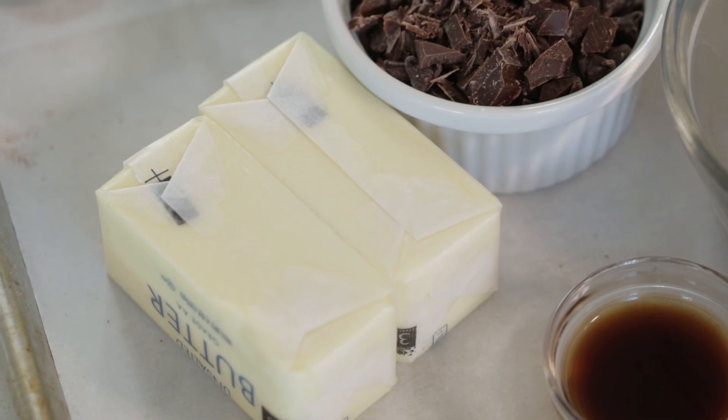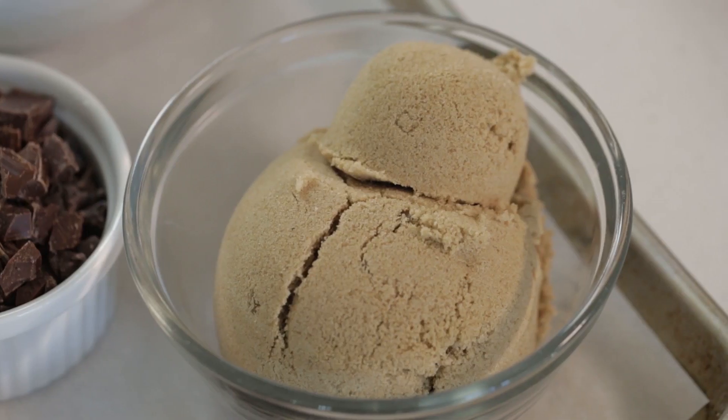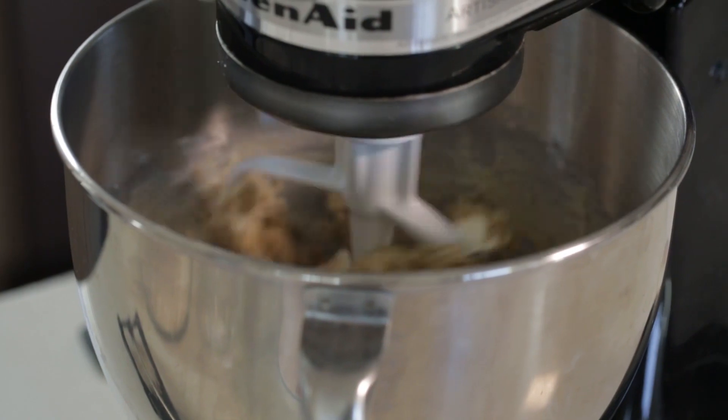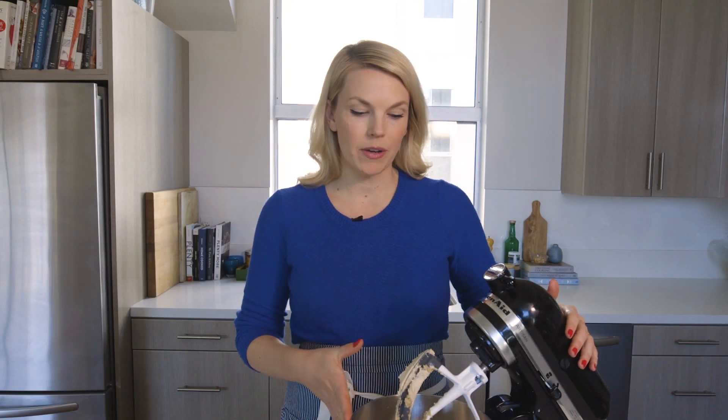I'm gonna add two sticks of unsalted butter that's at room temperature. To that I'm gonna add one and a quarter cup of brown sugar. Today I'm using light brown sugar, but you could also use dark brown sugar — whatever you have in the cupboard is great. And then we're gonna cream this together until it's light and fluffy, so you know the butter is incorporated with the sugar.